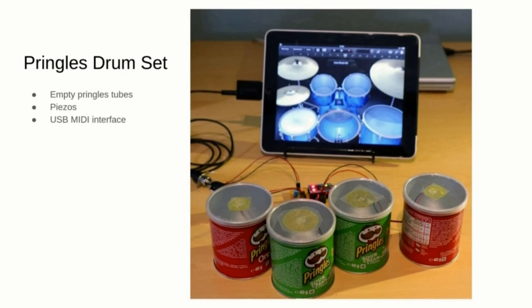A very simple project that can be done with microcontrollers and some piezos is a MIDI controller that reads the vibrations of the piezos and translates them as USB MIDI signals to drive a drum synthesizer. USB MIDI is a well-defined protocol and you can use it to create inputs for any instrument you can think of.